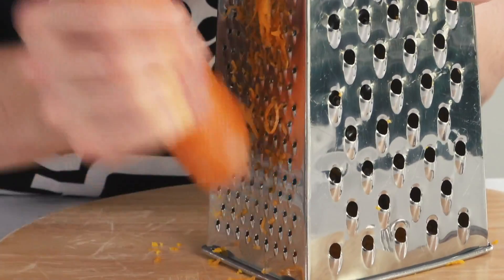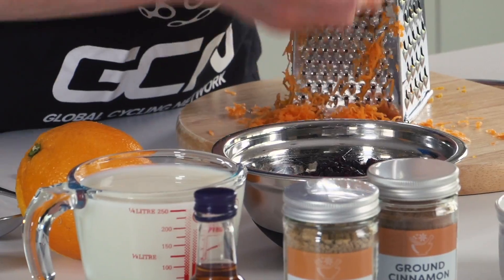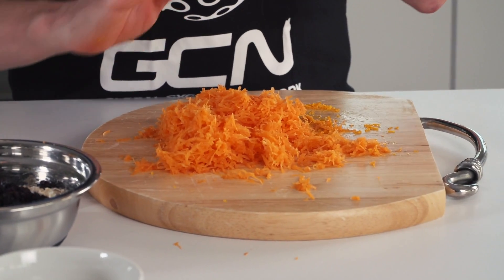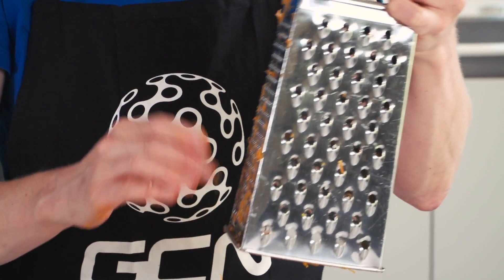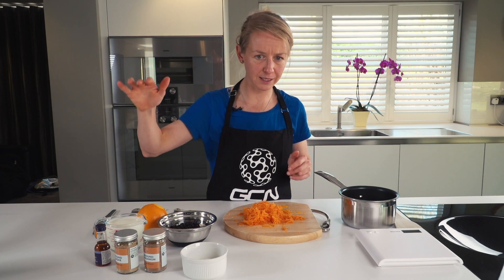Your carrots should be finely grated, because although it is carrot cake porridge, you don't really want chunks of carrot in your porridge. Grating the carrot and the orange peel is absolutely the toughest part of this recipe. So once you've done that, you are over the mountain and it's plain sailing all the way home.